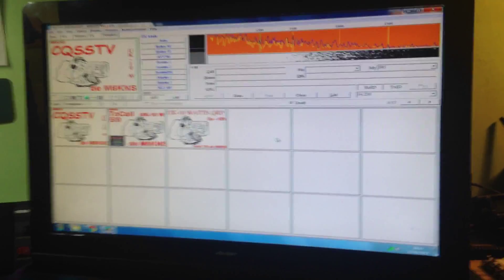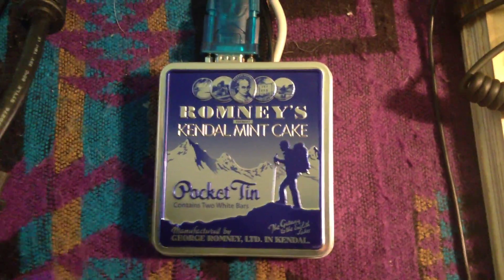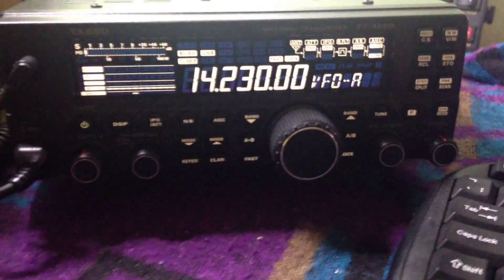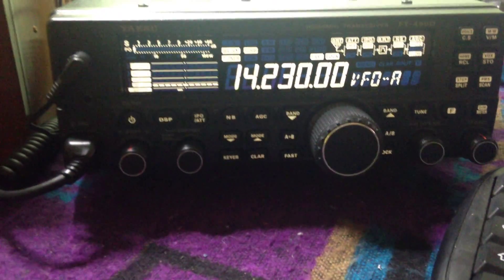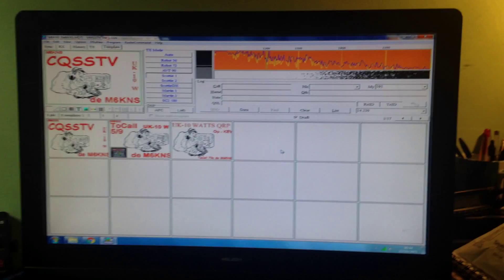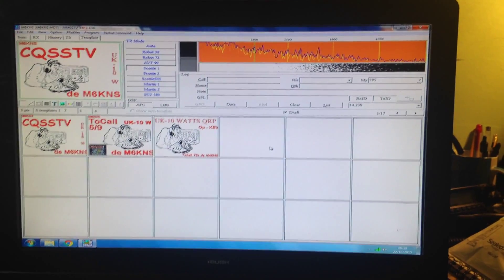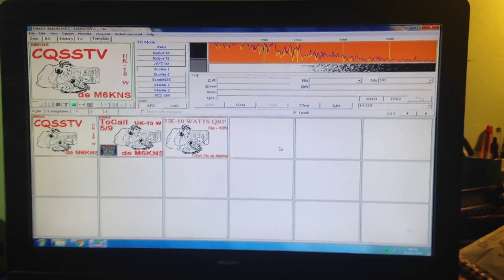Hi folks, just thought I'd give you a quick demo about my new homebrew data interface that I've just made to connect up my Yaesu FT-450D to my computer in order to run SSTV, and hopefully in the future PSK and RTTY — all different data modes to use on ham radio.